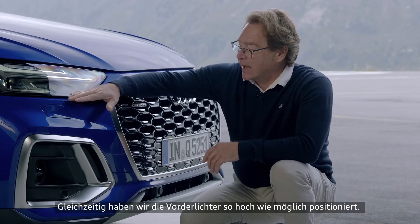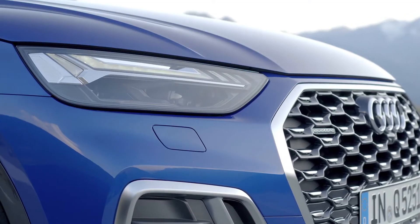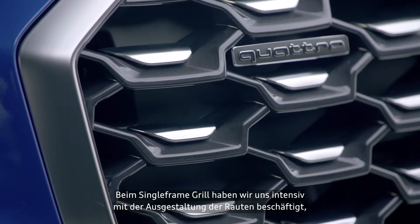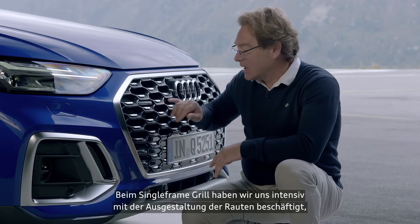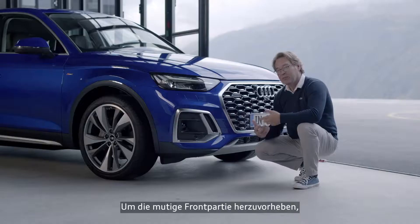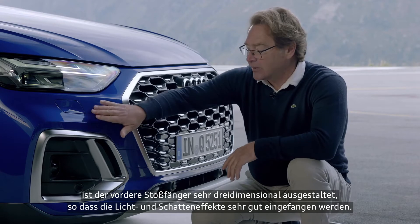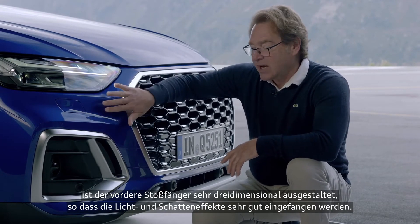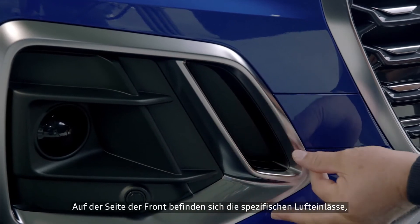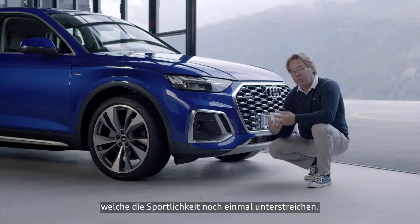We made sure as well that the headlamps here are as high as possible. We took very good care and attention to the inside of the grille. We see here the nice detailing to support the boldness of the front. We have a very three-dimensional front bumper, catching very nice light and shadow as you see now. And here we have a specific air intake on the side that supports as well the sportiness of it.